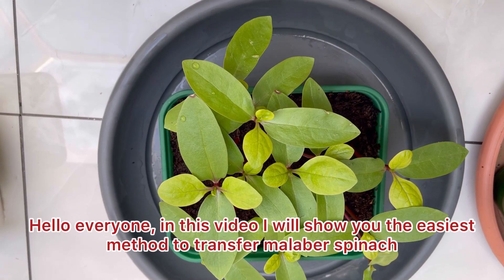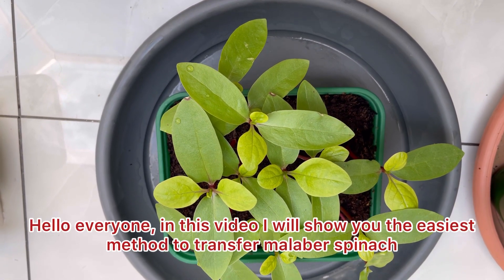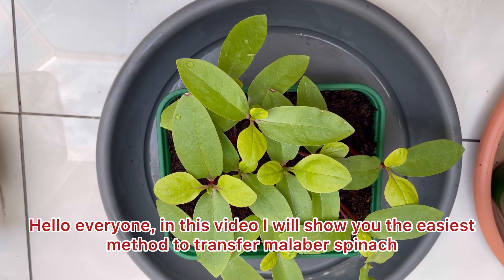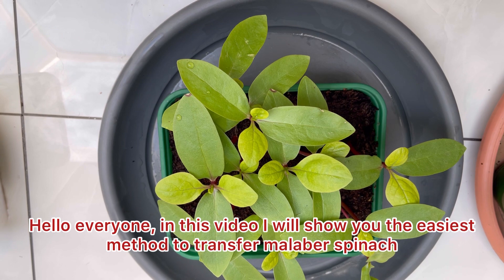Assalamu alaikum. Welcome everyone. Alhamdulillah.